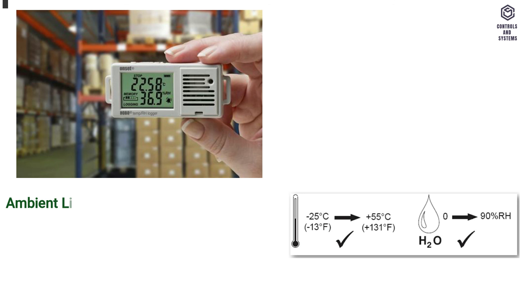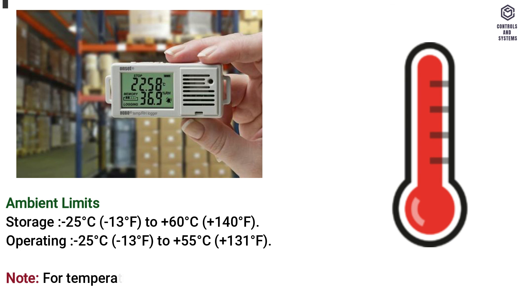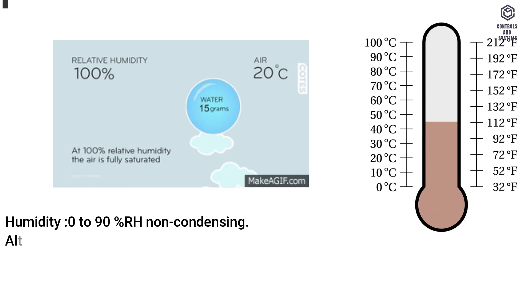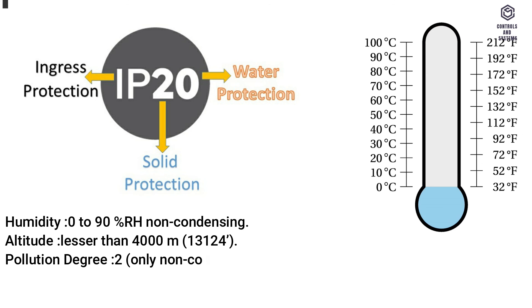Environmental ambient limits — Storage: -25°C (-13°F) to +60°C (+140°F). Operating: -25°C (-13°F) to +55°C (+131°F). Note: for temperatures below 0°C (32°F), special care must be taken that there is no condensation on or within the unit. Humidity: 0 to 90% RH non-condensing. Altitude: less than 4,000 meters (13,124 feet). Pollution degree: 2 — only non-conducting pollution occurs. Protection: IP20.